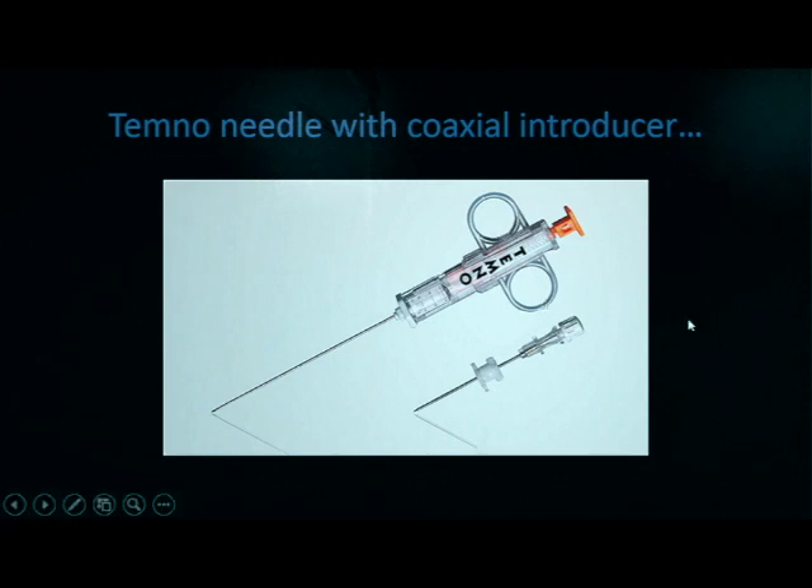We may also use devices like these — these are core biopsy needles. This specific brand is called the Temno, and they come in various sizes with various sized pitches or apertures. Here we have an introducer device that would be placed into the skin first to localize the lesion, and then the needle is placed through this localizer needle to reach the mass that needs to be biopsied.